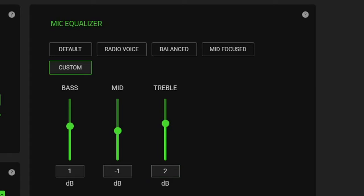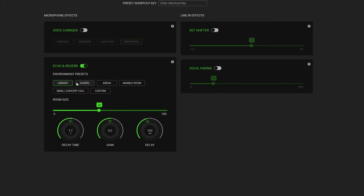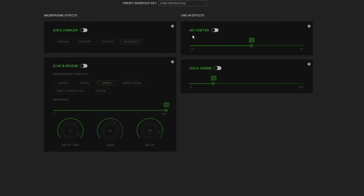There are also effects available. You can turn on the voice changer — there's a cartoon voice, a monster voice, a low pitch option, and a high pitch option. And you can change the room ambience: library, chapel, arena, marble room, small concert hall, or custom with a very tiny room that sounds good. These are a bit gimmicky but it's nice to have the option to tweak things.